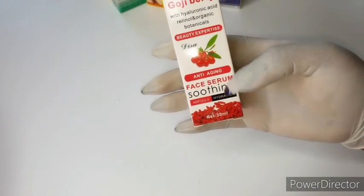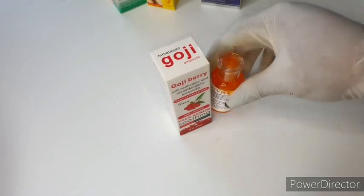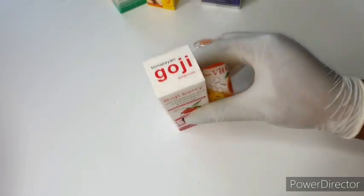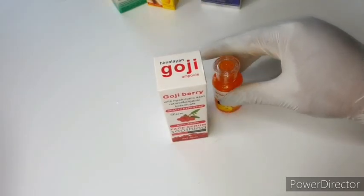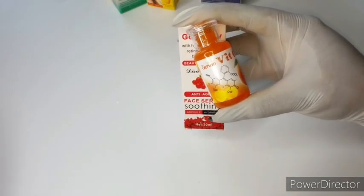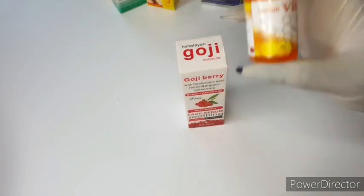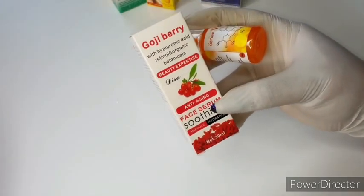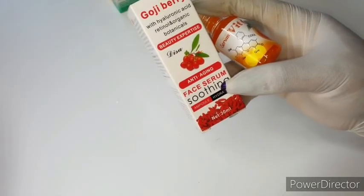I'm also going to be using my goji berry face serum. I love this serum together with my vitamin C — I love these two serums together. In my mix, they will make sure you don't have redness on your face. Even if you have redness, this mix will amaze you — your redness will just disappear. I always make sure to include these two serums so my clients don't suffer any redness after using my products.